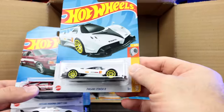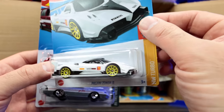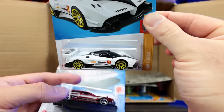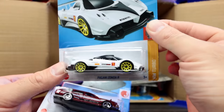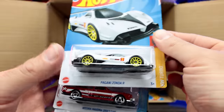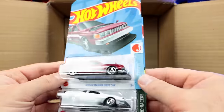Look at this — the Pagani Zonda R in white! Oh my gosh, that looks so good. The white recolor with the colored wheels on there — that is amazing. I love this one. Cannot wait to open that one up.